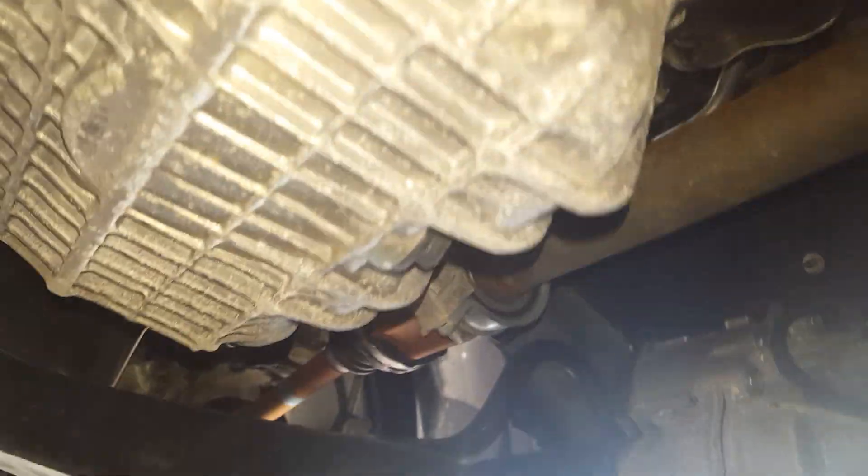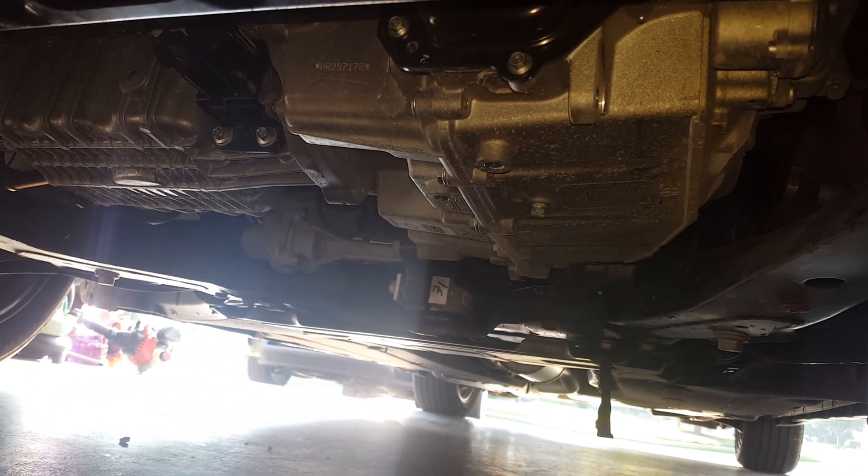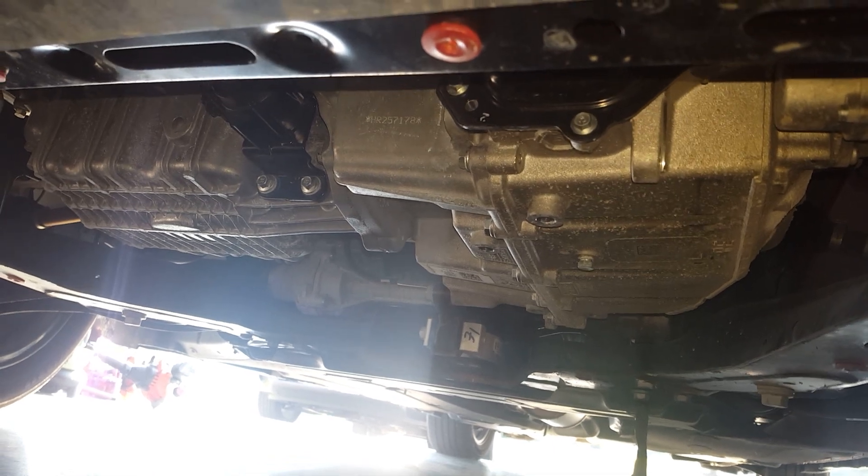Take off the drain bolt — it is a 13 millimeter. Slide under the car and there's the drain bolt for the oil. The oil pan is right there and that's where the drain bolt is. Don't get confused — that over there is your transmission. It also has a drain bolt but don't mix that up. I've seen people take out the wrong bolt and end up draining the transmission fluid instead of the oil.